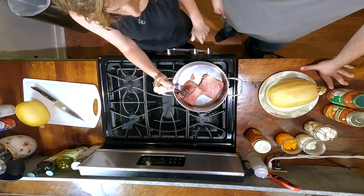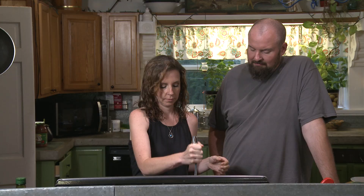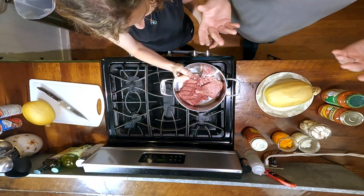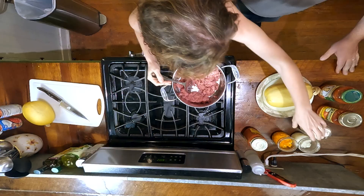What we've got in the pan is grass-fed beef and we're just going to break it up like we're making regular spaghetti. One of the guys I follow says that if all you can get is what's at Walmart, that's fine. He basically says you want a cow that's lived a really happy life and had one bad day if possible.